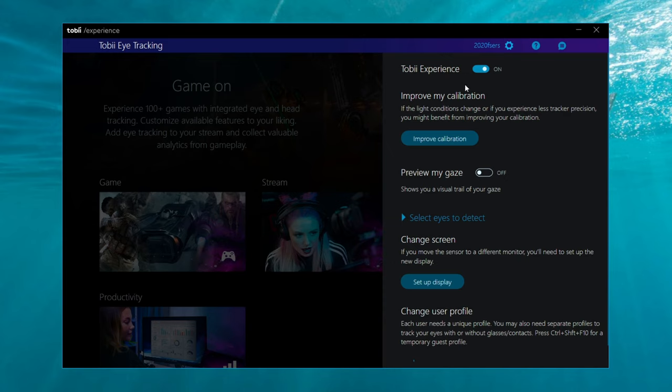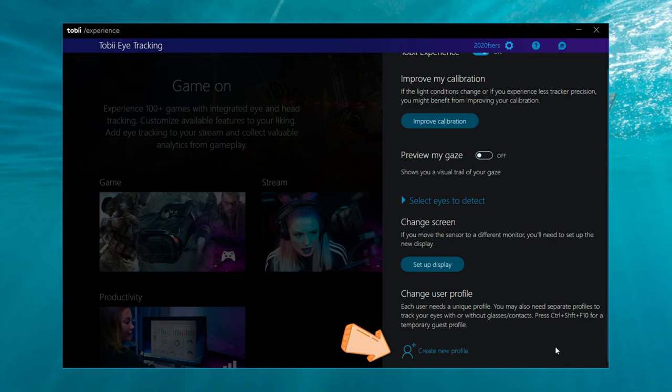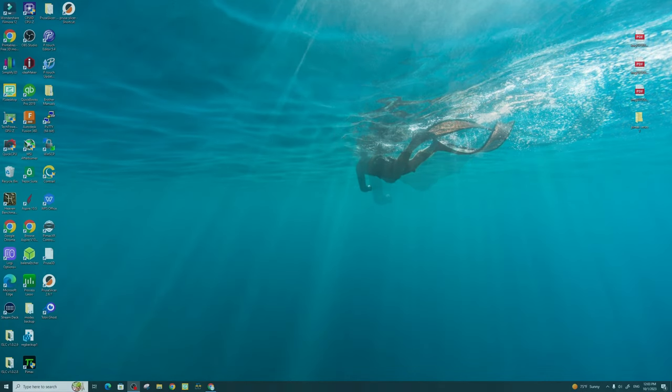One other thing to go over in the Tobii Eye Tracking software is the Preview My Gaze feature. If you're not streaming on OBS and don't want the overlay, you can turn on Preview My Gaze to see everywhere your eyes are looking — but for right now we'll turn that off. Below Preview My Gaze, you can select which eyes you want the Tobii to detect. If you typically squint or have poor eyesight in one eye, you can set it to detect one eye only for better accuracy. For me, I'll leave it set to both. At the bottom, you can also create a user profile if you're setting this up between various users. Once you're done, click the X and it will minimize to your system tray. That is the setup process for the Tobii Eye Tracker 5 — now let's launch the sim.